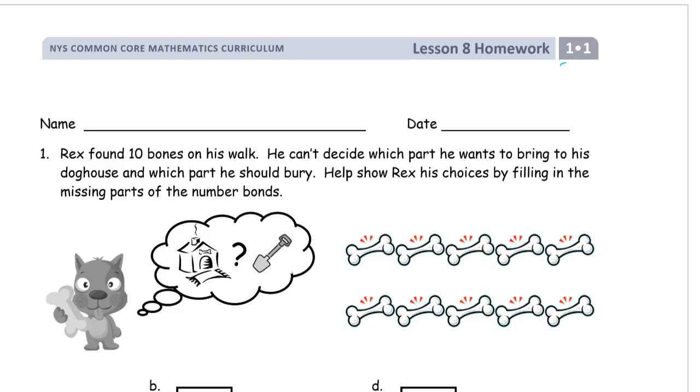Welcome to the homework for Grade 1, Module 1. This is Lesson 8, and we finally made it to Ways to Make 10. But write your name first — don't forget it or skip it, because you're not going to remember to come back and do it later.